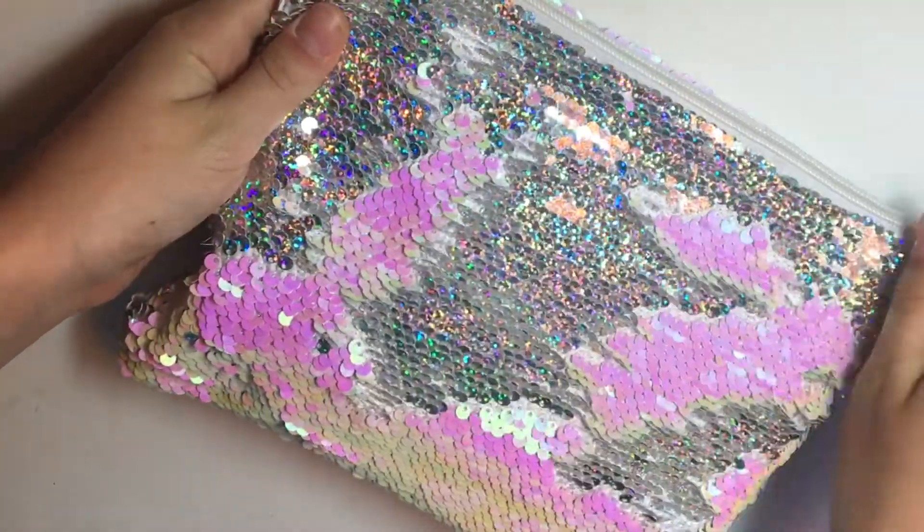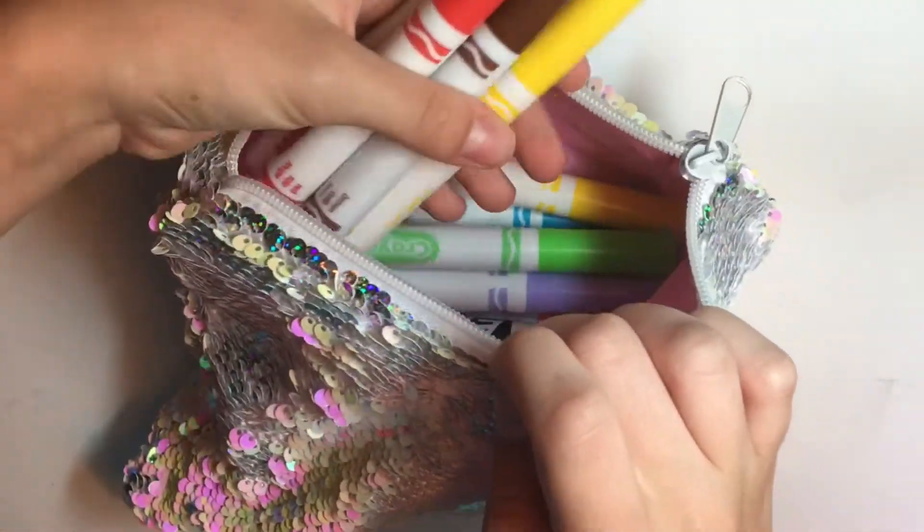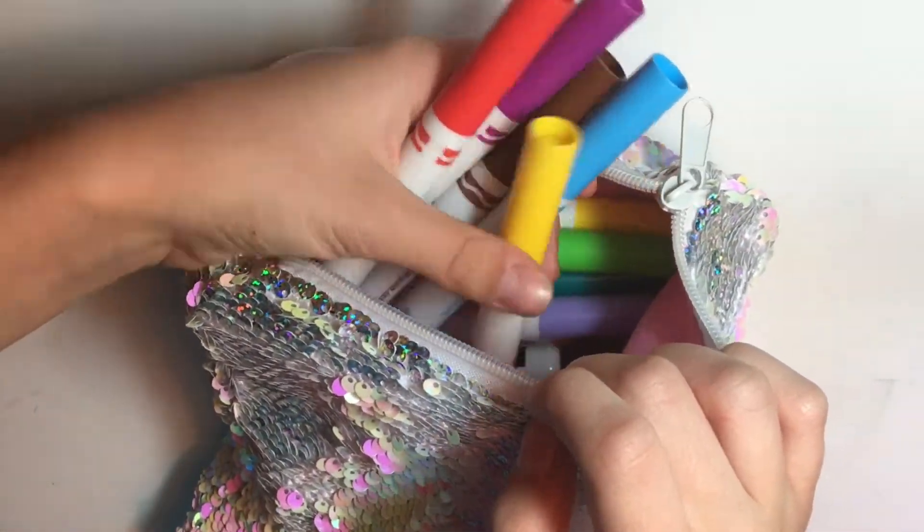For my dry erase and non-permanent markers, like my washable Crayola markers, I just simply put them in a pencil pouch and put it right under my craft desk.